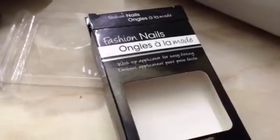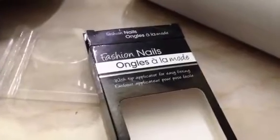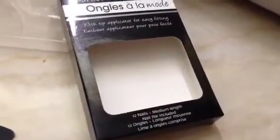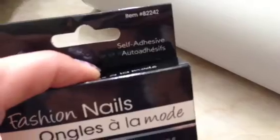Hey guys, so today I'm doing the first impressions on the fashion nails that I got from the dollar store. I paid $2 for them. They only come with 12 nails. They're medium length and it says that they are self-adhesive.